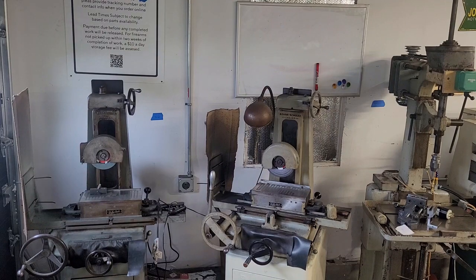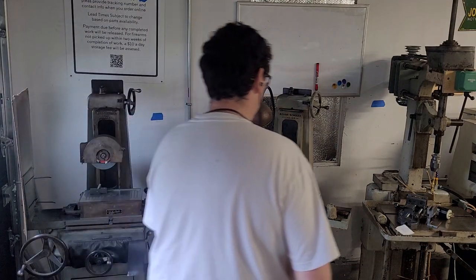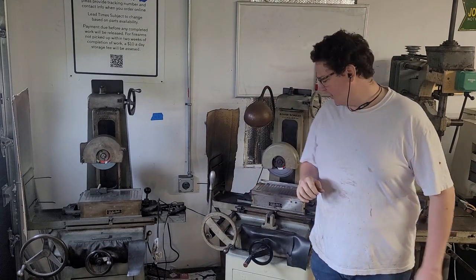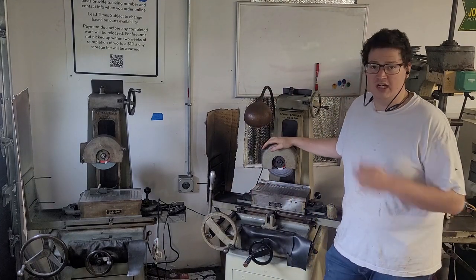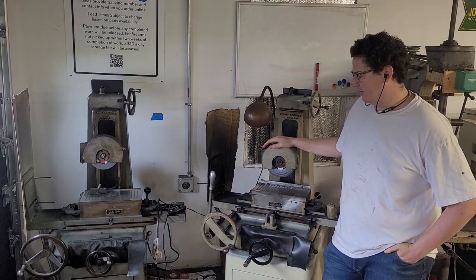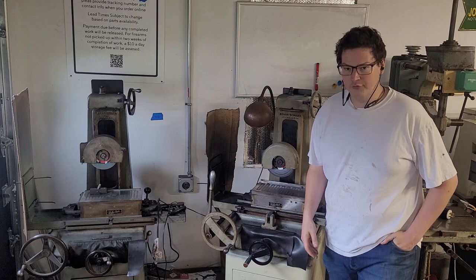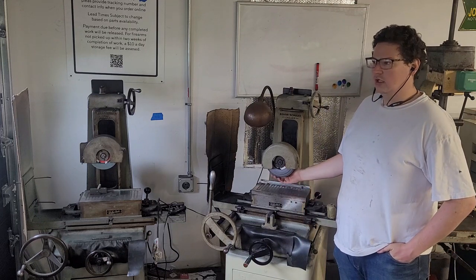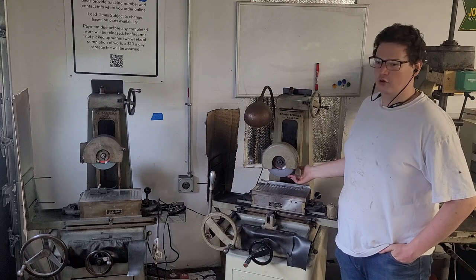Hey guys, welcome to the shop. I'm switching up my Dumb Dumbs Guide to Machining a little bit because I've been doing a bunch of precision grinding for one of our shop main tool projects, and I think it might be beneficial for people to understand why I would go to what's called abrasive machining for degrees of precision over a milling machine.